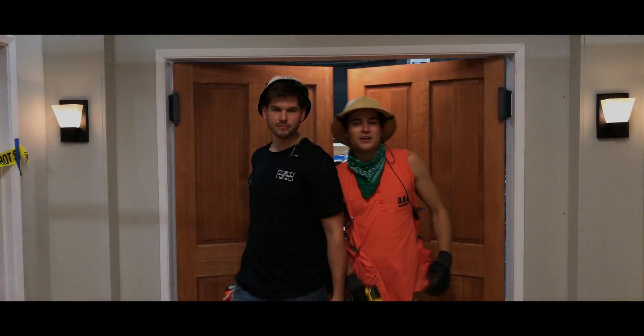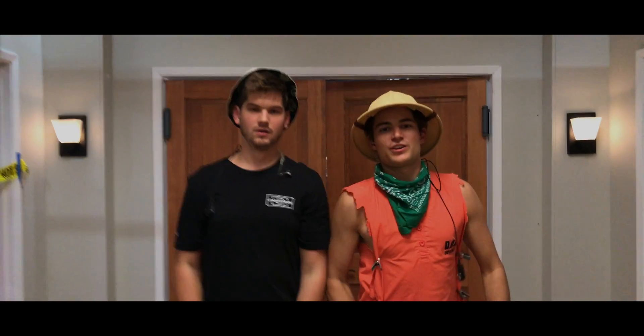Hi, my name is Tim. I'm Tom. And we are the Magnet Grip Brothers. We've started a company called Drop Tile Technology.